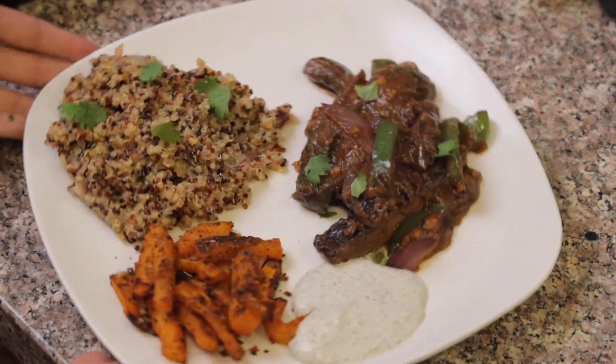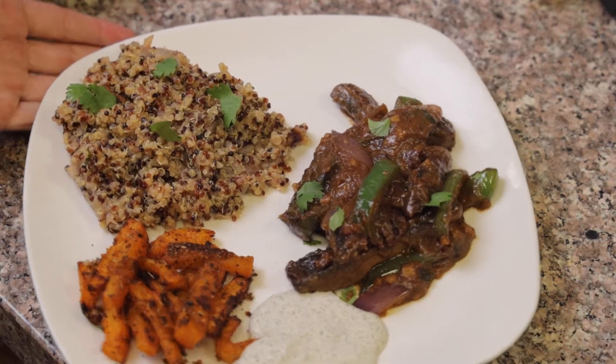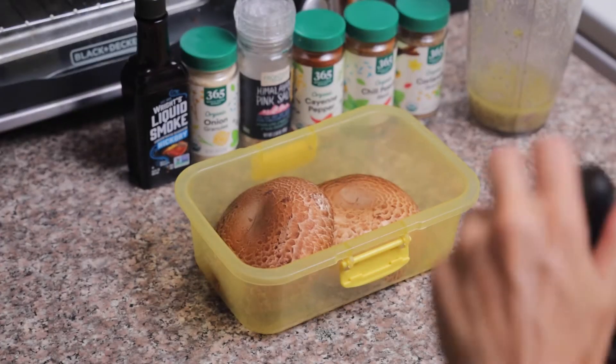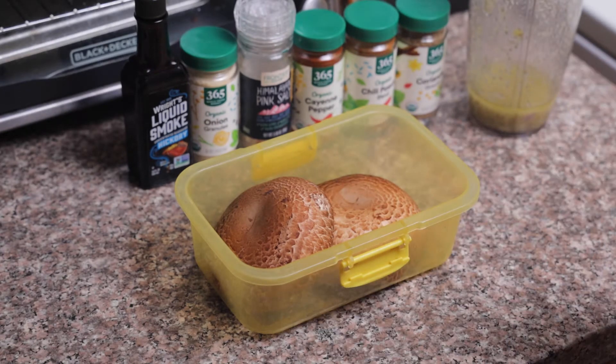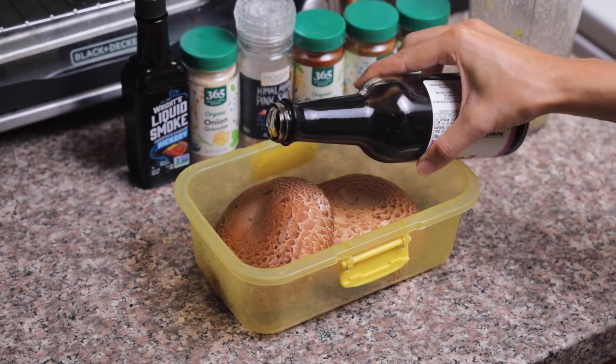Welcome to our first video on the Conscious Spot. Today we're going to be making marinated mushrooms with gravy, quinoa, and butternut squash fries. First, I'm going to start off by marinating our portobello mushrooms with some coconut aminos, which is a great soy sauce alternative because there's no soy in it.